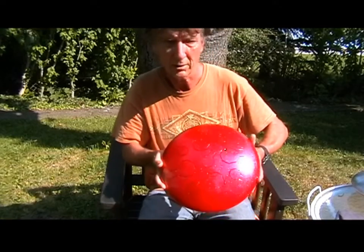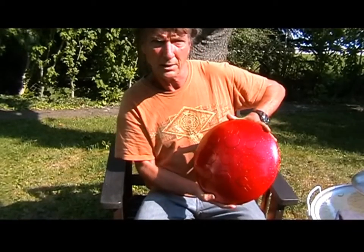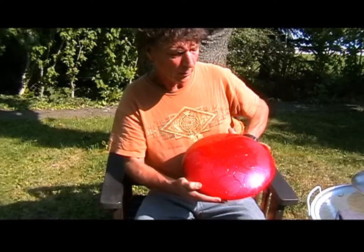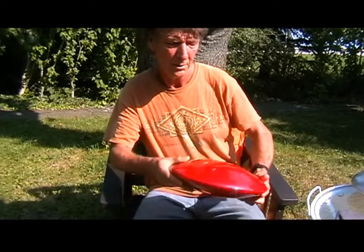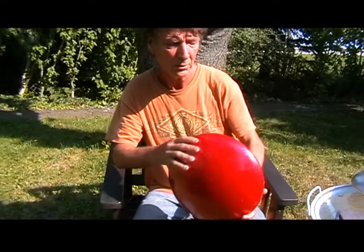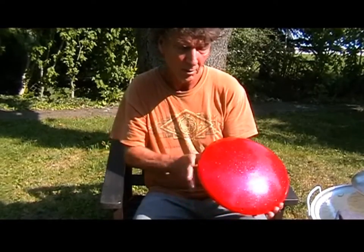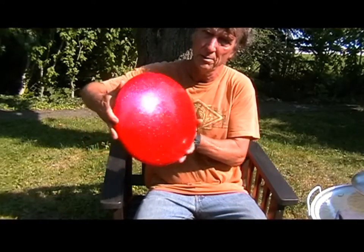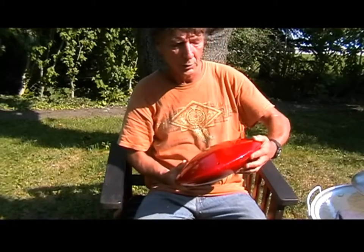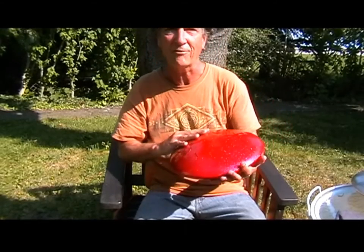This is the Illusion Red color. As the sun hits it, it sparkles and it has kind of an orange to it — red and orange overtones. I'll turn it slowly to show you. I'll turn it to the sun. It's really, really beautiful. I love this color. It's like fire.